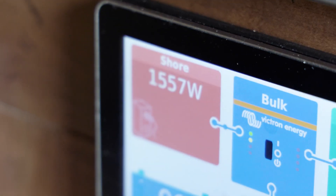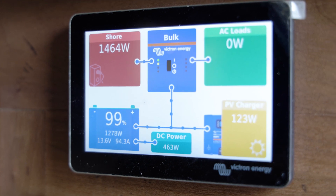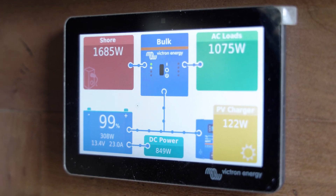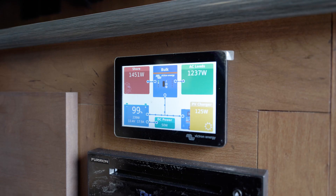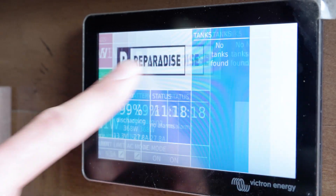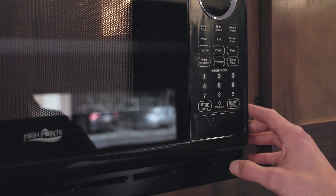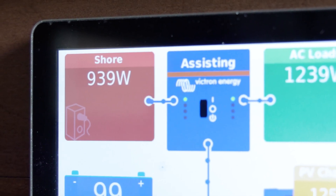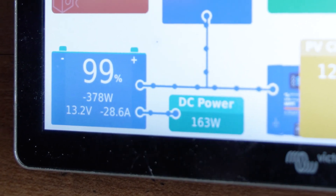You can see the generator starting up — we've got power coming in and we're pushing that power to the batteries. If we fire up the microwave you'll see the AC loads jump up. We're still powering everything from the generator and still getting a charge on the batteries. Now if we come over here and adjust our current limit — we've switched to assisting. This is showcasing the Power Assist feature: we're only pulling 933 watts from the generator or shore power, and then using an additional 27 amps, about 400 watts, from the batteries to meet the AC loads.